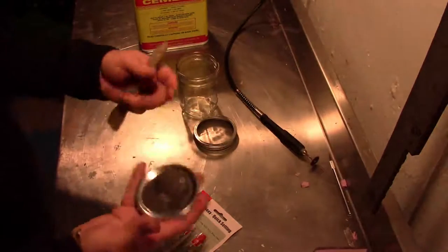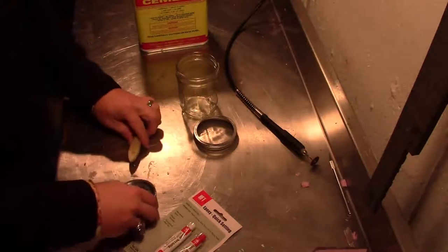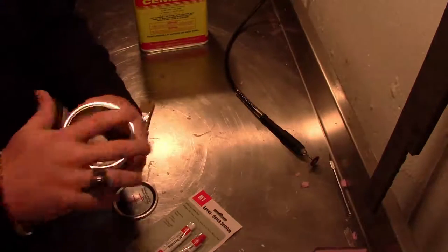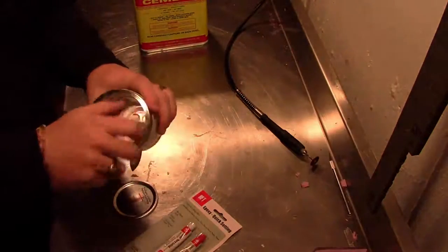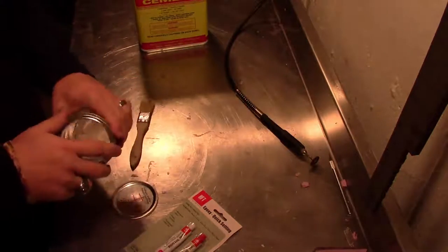By the way, you can also do this with a pickle container, old salsa container, or whatever. But the more grip you can get on the lid, the better for removing it once any Barge rubber cement gets in there and starts to make it stick. So if you're using a little thin pickle jar, that lid is going to be harder to get off. Just keep that in mind.